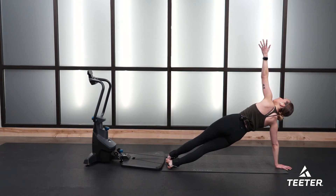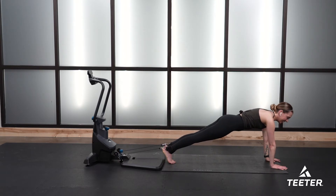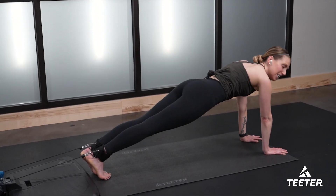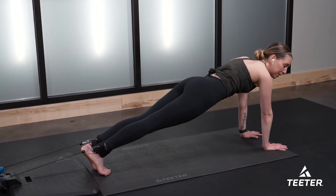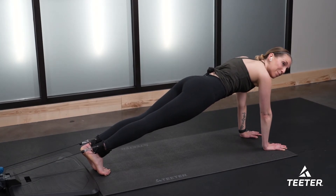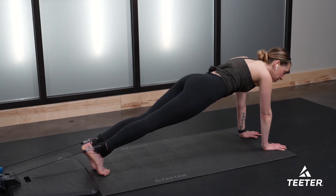Four more, three, two, one — back to that high plank hold right here. Every muscle is activated in a plank position. We started with same knee, same elbow — let's move on to opposite knee, opposite elbow. Starting with right knee to left elbow in three, two, one.